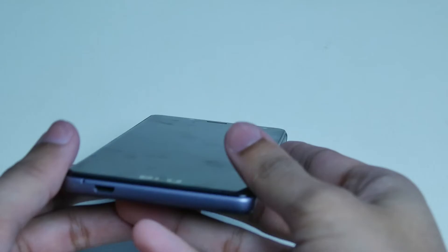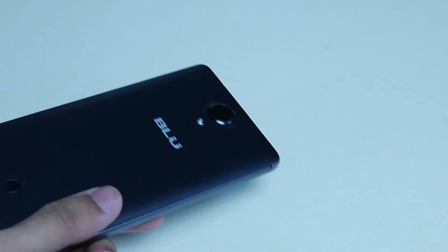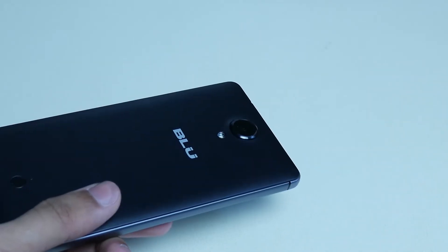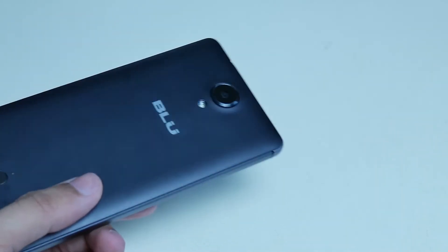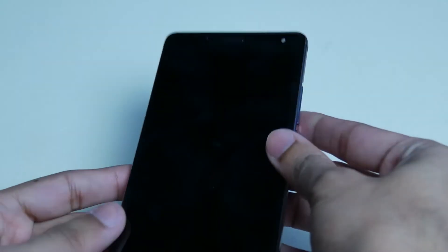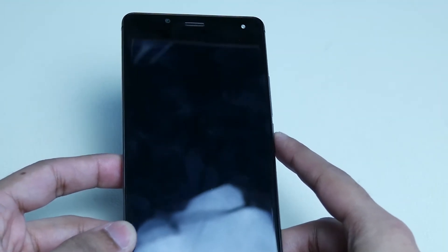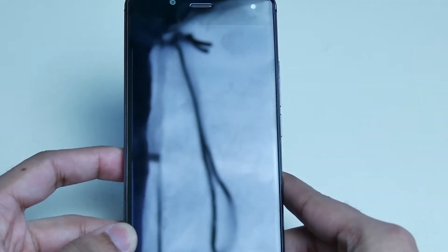There's nothing really special with this phone — it's not a Galaxy, no special gimmick, none of that. It's a straight in-your-face phone. For $60 you get a standard phone, standard battery, standard everything. Most people would be focused on price-per-performance, and that's where this phone shines.